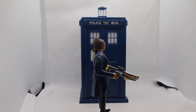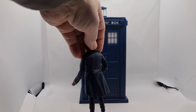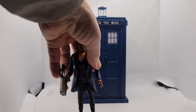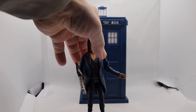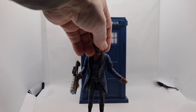It looks like Jo Martin. I think it's a nice figure. Articulation as usual — no bicep swivel, but elbow. Just take her out so I can show you. As you can see, she moves at the elbow. It's a nice figure.